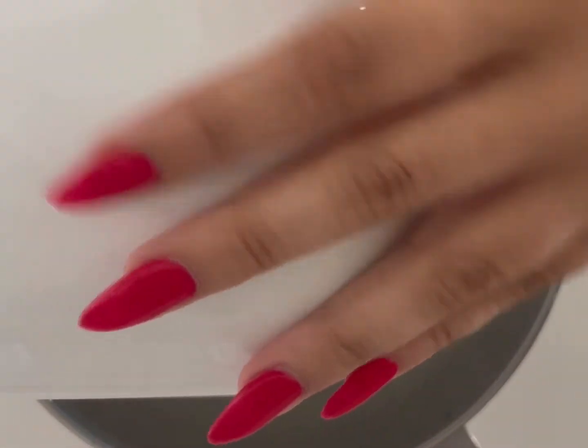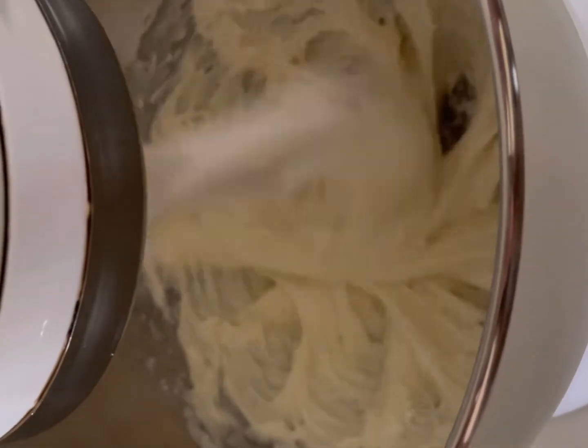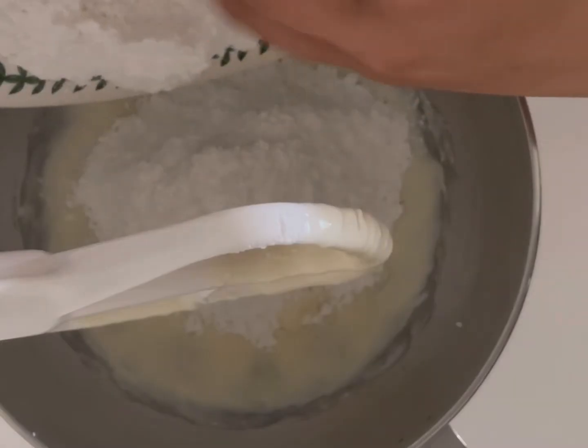put it on a low setting and allow it to blend. This is what it looked like after a minute — it becomes really creamy and smooth. Once you reach this consistency, you need to add in the other two cups of powdered sugar.